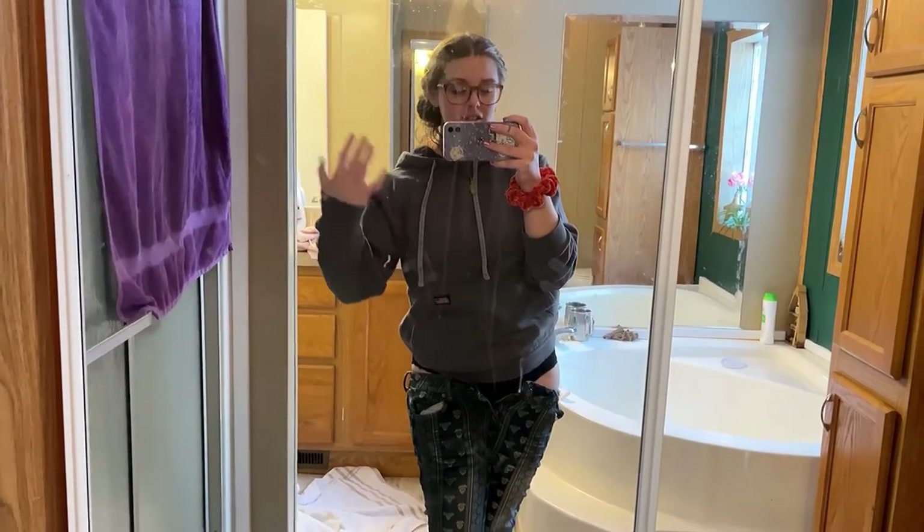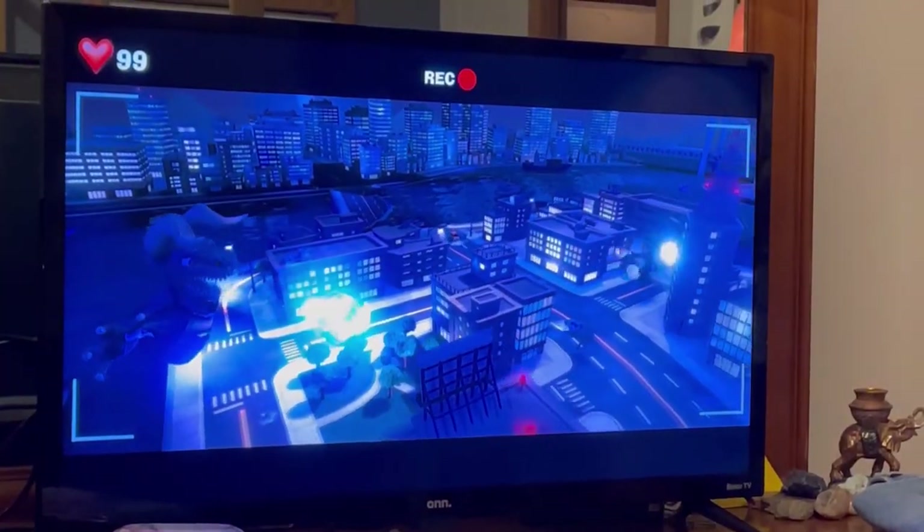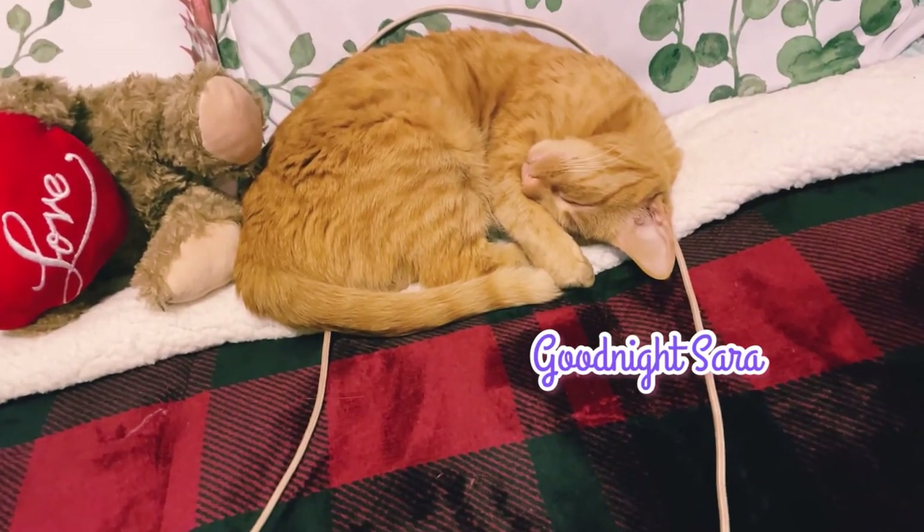Here's my evening snack, and I ate this while I watched Brandon play Luigi's Mansion 3. I love watching him play that game. Also, Sarah says goodnight.